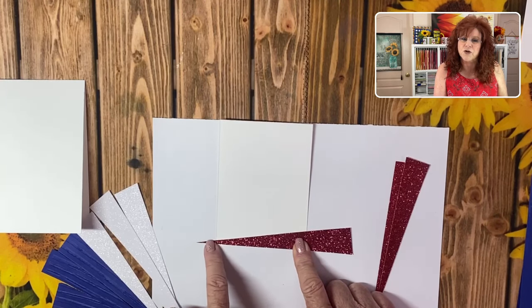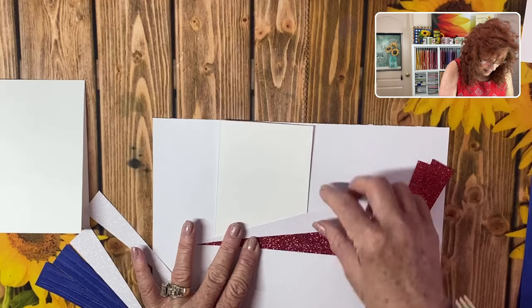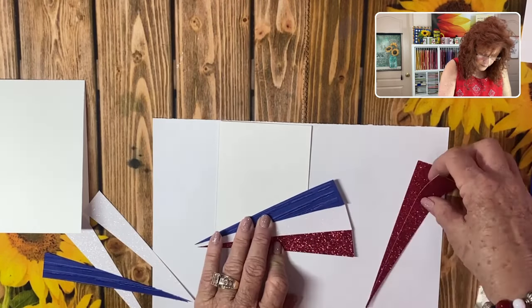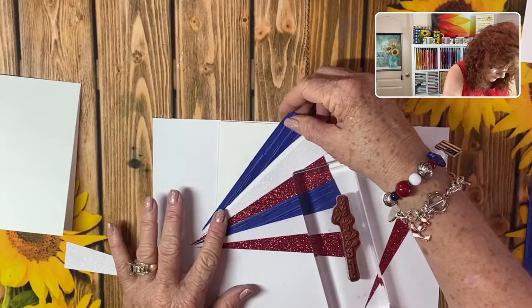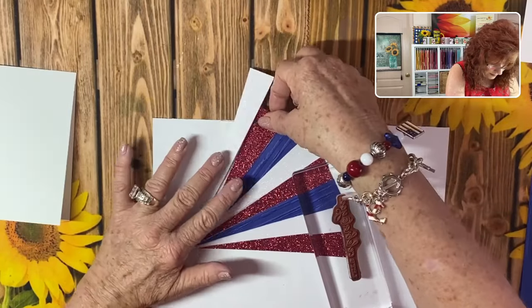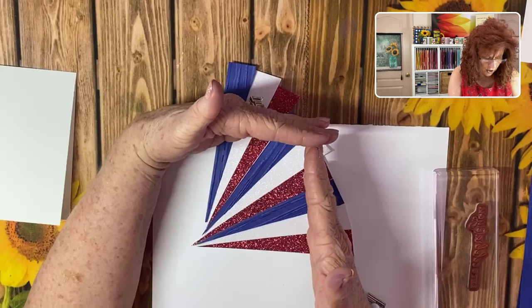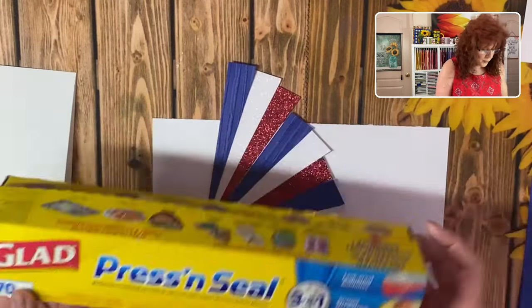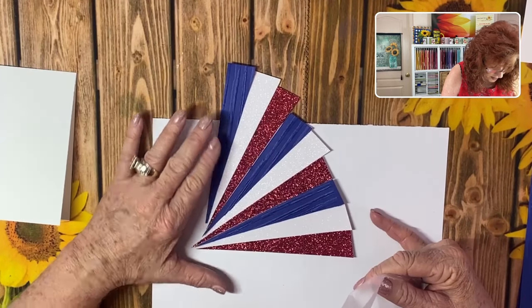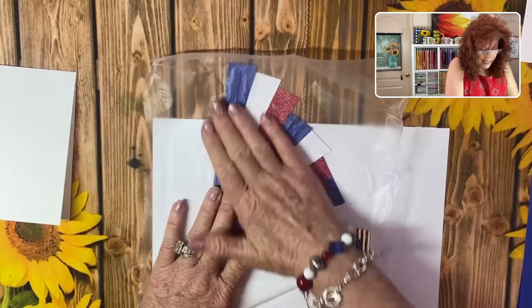Don't worry about this end because we are going to have circles that cover it up. Starting with red, white — making sure these are about the same size — and then blue, just repeating the pattern. Now I have it just the way I want it. Imagine your card looks just like this so you can see what it's going to look like. Grab your press and seal and simply lay it right on top, making sure everything is still right where you want it, then press it down.